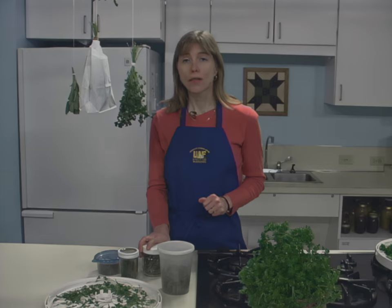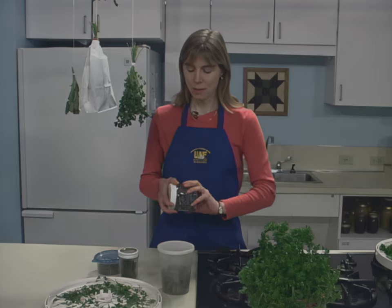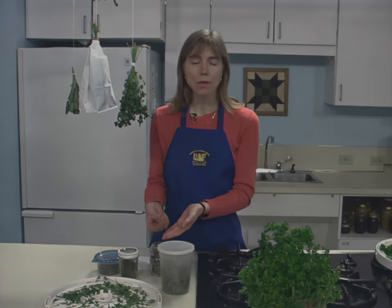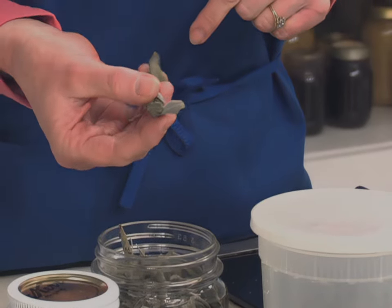Dried herbs are usually three to four times stronger than fresh herbs. To substitute dried herbs in a recipe that calls for fresh herbs, use one-quarter to one-third of the amount listed in the recipe. For example, with this sage, if a recipe called for one tablespoon of fresh sage, then you would use one teaspoon of the dried sage.